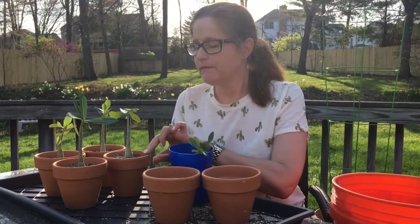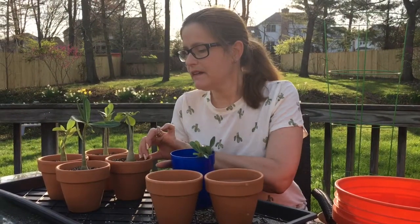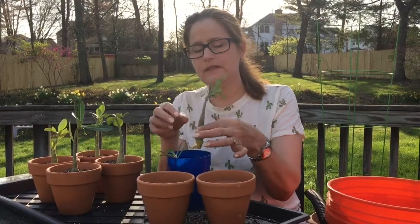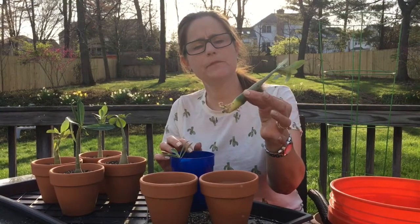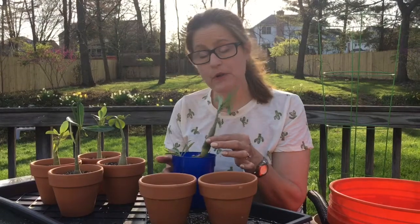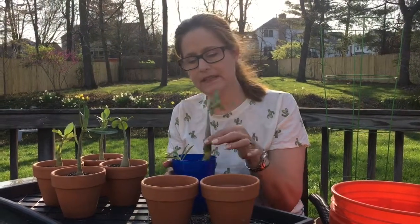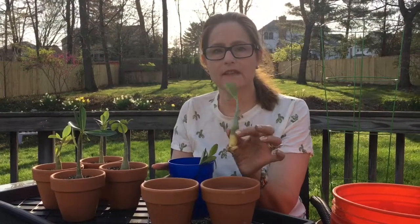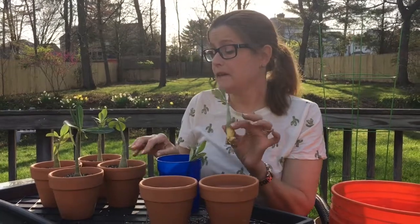Today I got some babies in the mail — six different adenium obesum seedlings and I'm really excited to try these. I didn't have a lot of luck with my succulents overwintering; my house is just not an ideal setup for it. So I thought I would try these adenium obesums, which are caudiciform plants. I have a lot of luck with ponytail palms, so I thought I'd give these guys a try. I ordered a six-pack variety from an eBay seller.